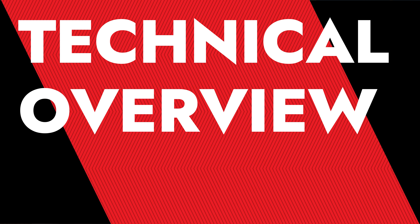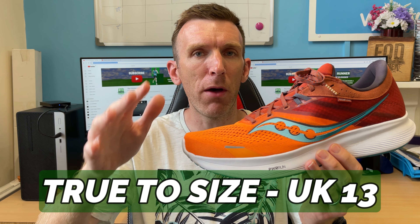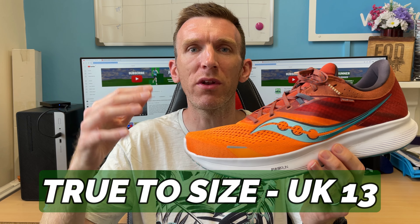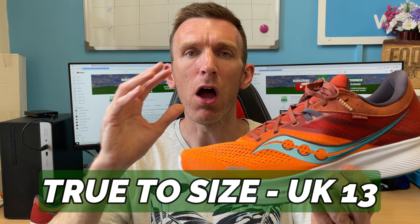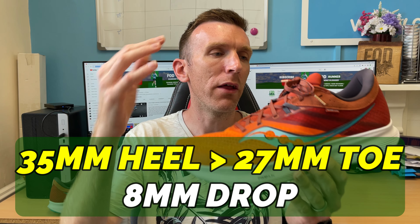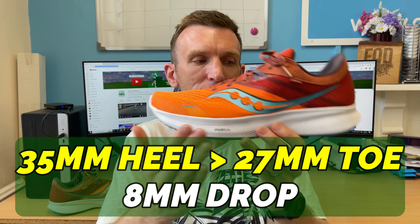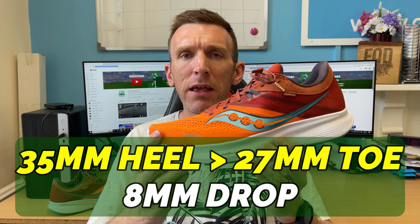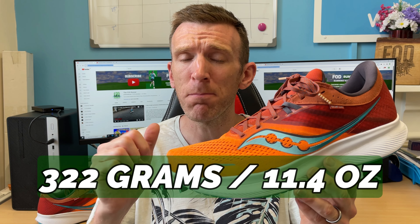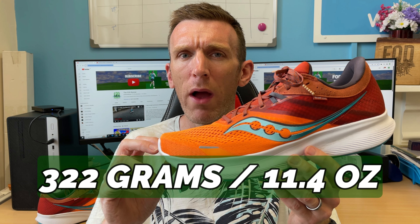We'll kick off the technical overview by saying I went true to size — size 13 UK — and it fitted perfectly, the usual thumb width at the end. Saucony, I never have any issues with sizing; they're always a thumb width at the end, which is brilliant. It is a 35mm to 27mm stack height, so we're talking an 8mm heel-to-toe drop. In my UK size 13 it comes in at 322 grams or 11.4 ounces.